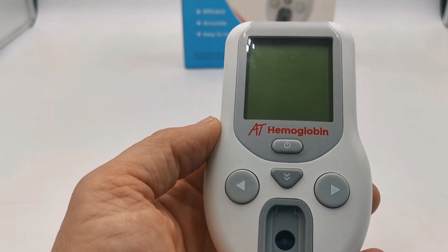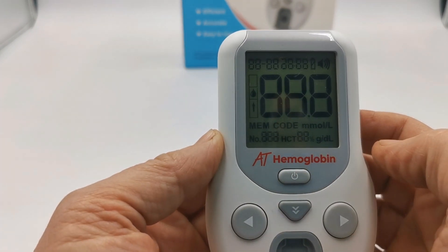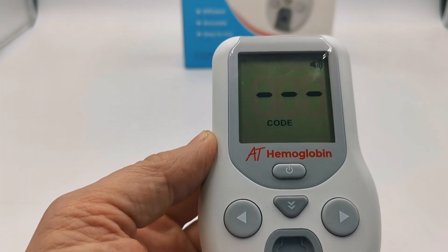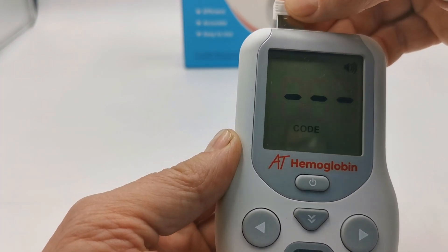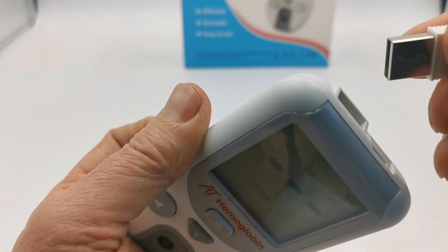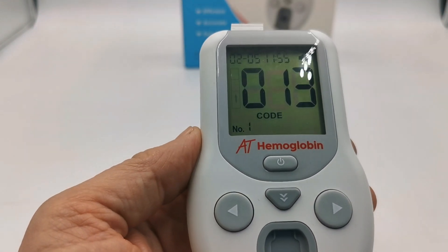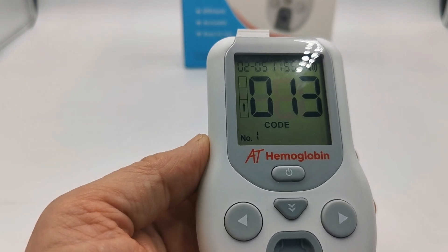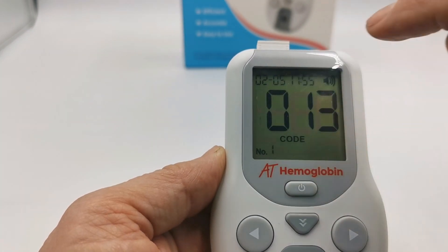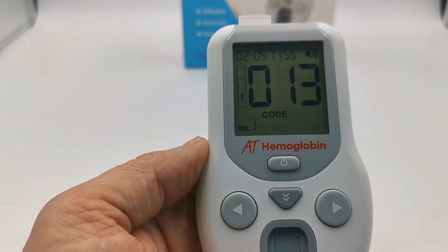Before performing your first test, the meter requires the code chip to be inserted. Power the meter up by pressing the power button and it should automatically request the code by displaying three bars. Insert the code chip for the test strip supplied into the top port on the meter. There is alignment guidance front and rear for that. Once inserted, the meter will display the correct code for the chip and strips you're about to use, and a flashing arrow indicates it's ready for a test strip to be inserted for your first test.